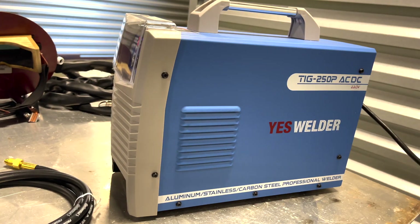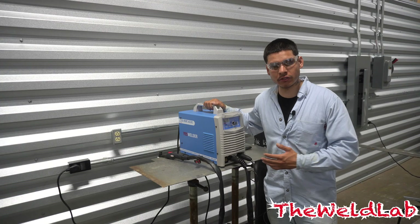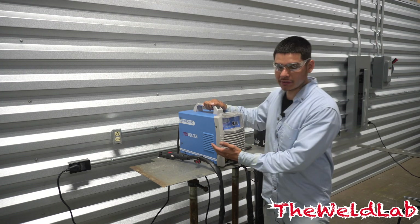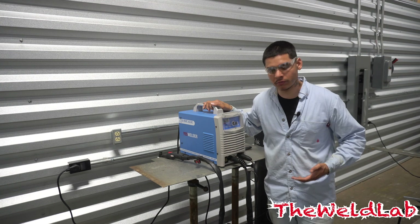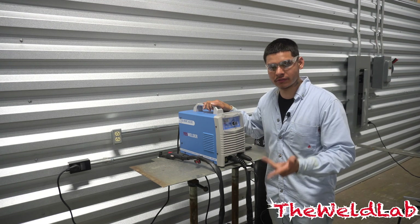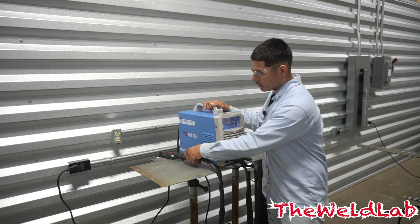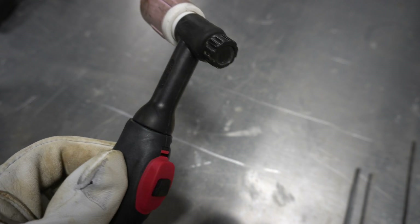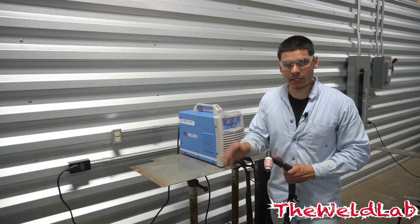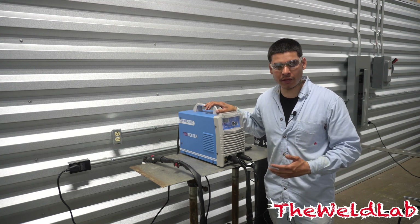In today's video I'm using the 250P AC/DC by Yes Welder. This is one of their higher end machines, priced at $750. What makes this machine so unique is that it can weld aluminum — a lot of machines can't do that. This one can weld aluminum, TIG, stick, 7018, and 6010, all in one package. My favorite thing so far is that it has a trigger on the TIG torch, so whenever you're ready to strike an arc you just press the trigger and it lets the arc go.